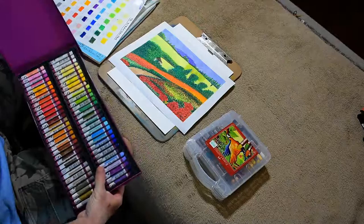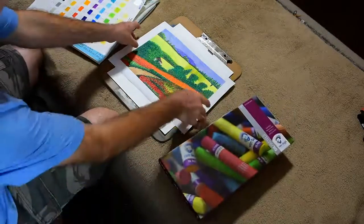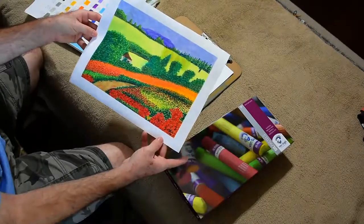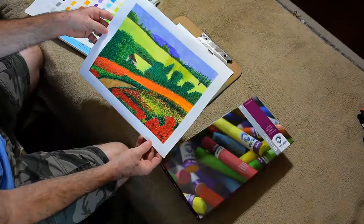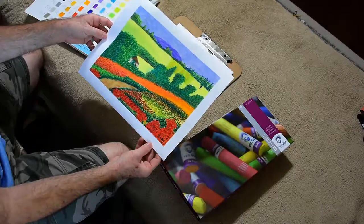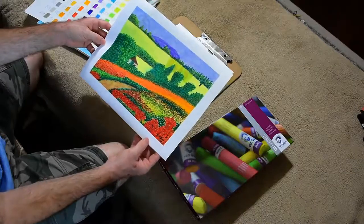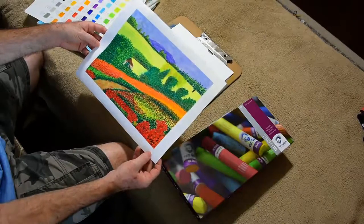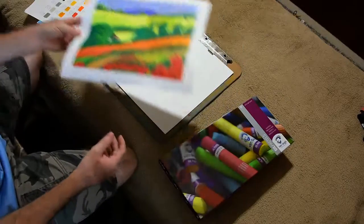I've already done a test painting with these to see how well they do. This isn't done entirely with this brand of pastels, just to see what it looks like. It's a rendition of a painting from an old painting book distributed by a company called Search Press — you can find it at searchpress.com. If you're interested in the book, I'll put a link at the bottom of the video for you.